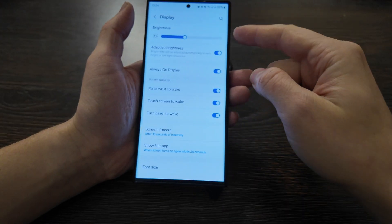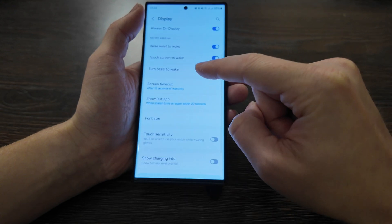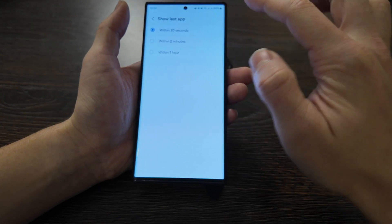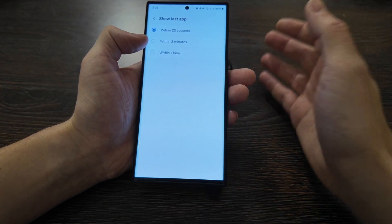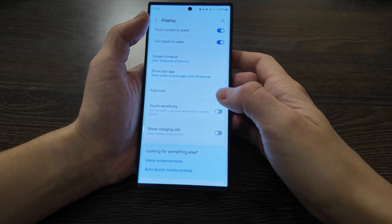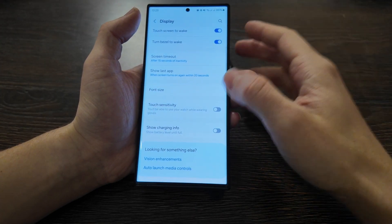Display settings include adaptive brightness, always-on display, raise to wake, touch screen to wake, and bezel to wake. Screen timeout options are 15 seconds, 30 seconds, or one minute. There's also a 'show last app' option when the watch turns on after 20 seconds — I'd actually like to disable this option so it always shows the lock screen when I lock and unlock, but unfortunately it's not available. Touch sensitivity for use with gloves is also here, along with show charge information and battery level display — I don't use those.